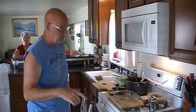Hey everybody, I'm Jeff Baker and welcome to That's What I'm Talking About. Today I'm talking about lasagna — and not just lasagna, this is a vegetable lasagna.